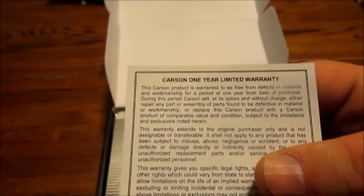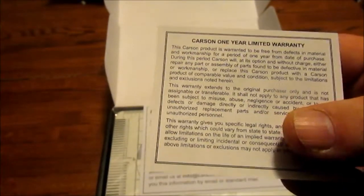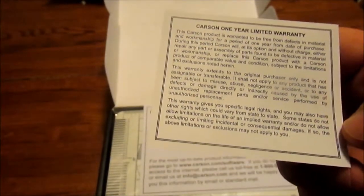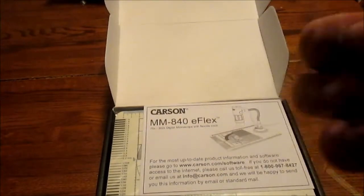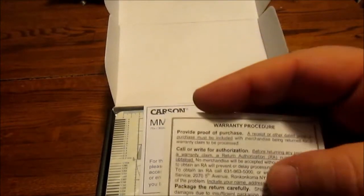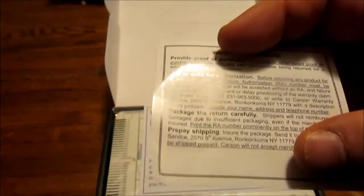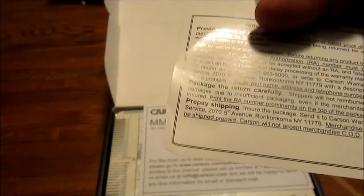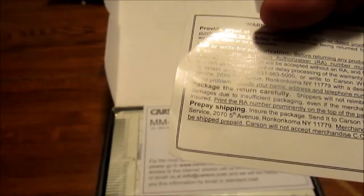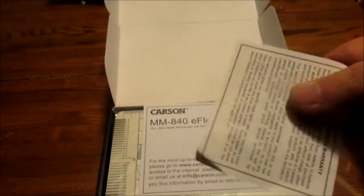All right, what do we got here — a one-year limited warranty, warranted to be free from defects in material and workmanship. Extends to the original purchaser only — yeah, that's pretty much it. Warranty procedure on the back requires a receipt or other dated proof of purchase, and you have to prepay shipping. They will not accept merchandise COD, so even if you have to send it back, you pay — go with Amazon.